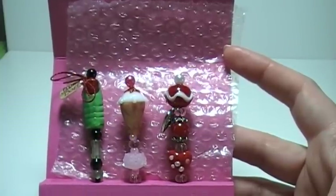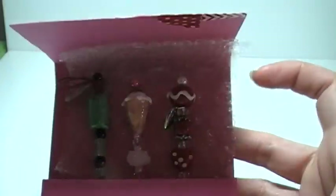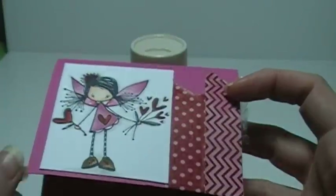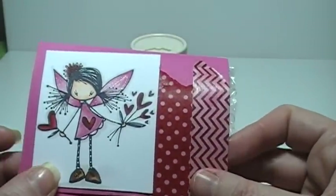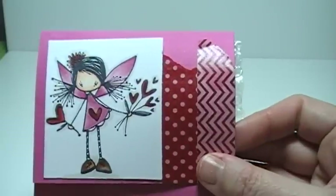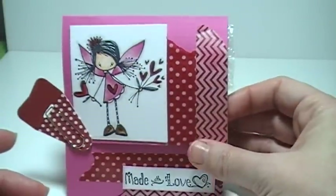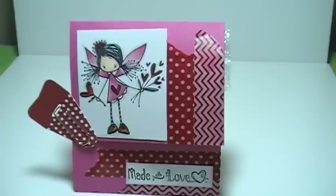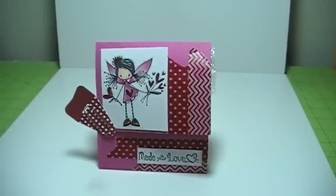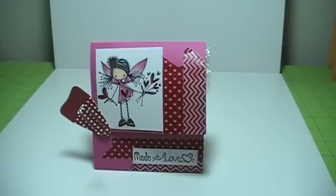Anyways, that's that. I hope everybody that receives my little gift enjoys it and gets a good little giggle out of it, because for me that's what the whole point of all this is. So again, there's my little card. And that's it — you guys have a great day. Toodles!